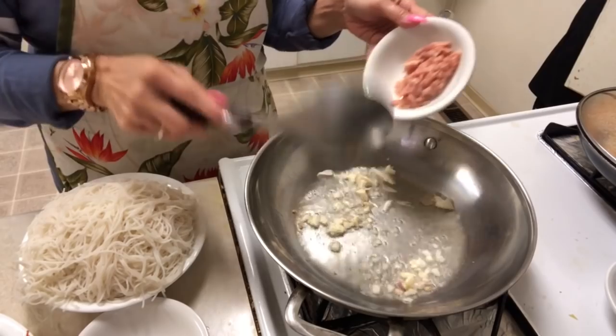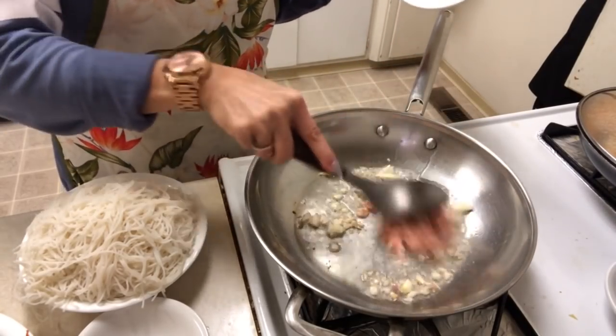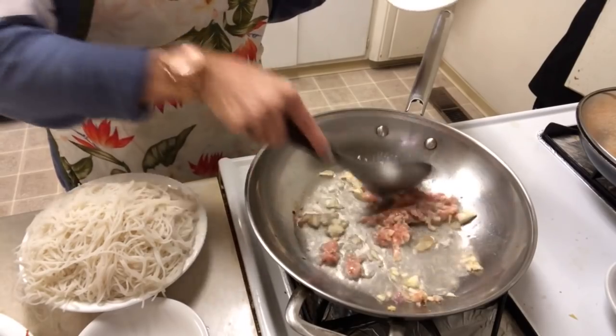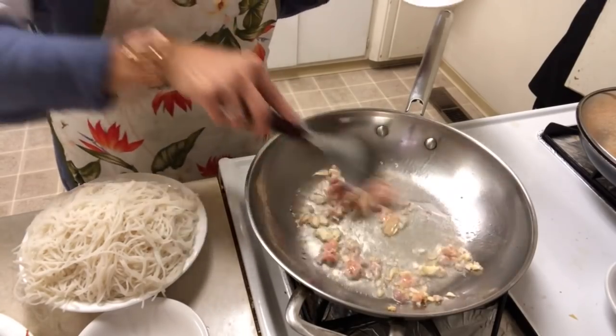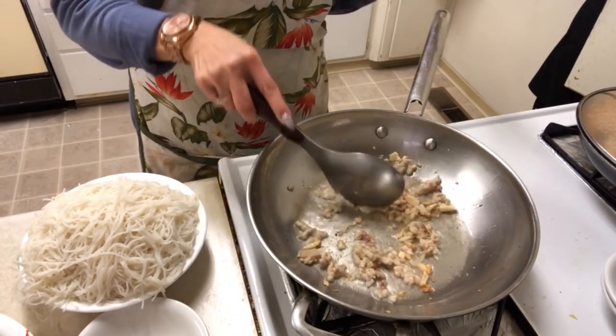Today I don't add eggs. I'm gonna add some brown chicken, a little bit, and cook until the chicken is cooked.